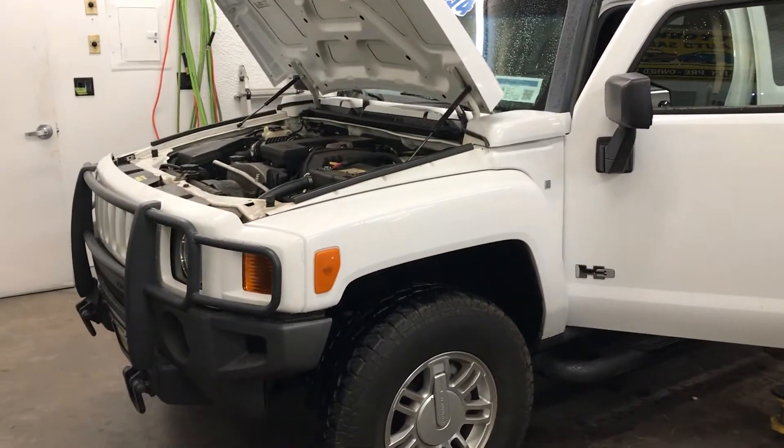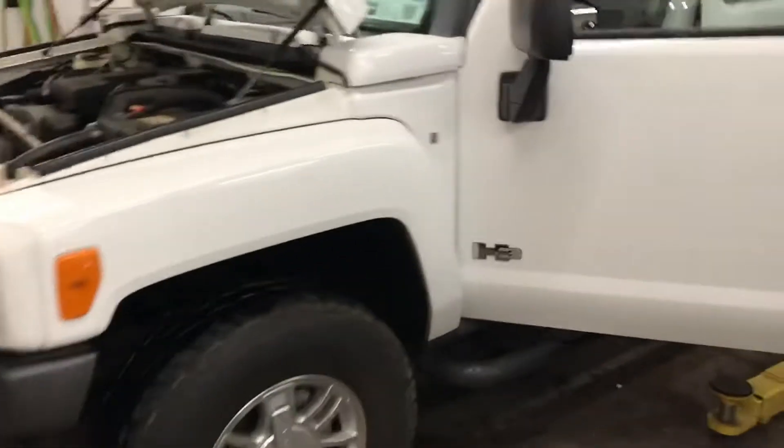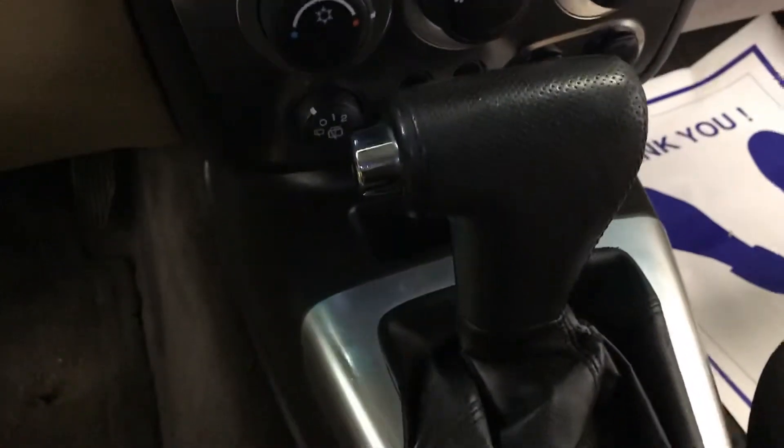2007 Hummer H3 — had a question a while back about what blend door does what, and finally got an opportunity to get back into one of these. We have this style HVAC system in here, and this one came in because of no heat.